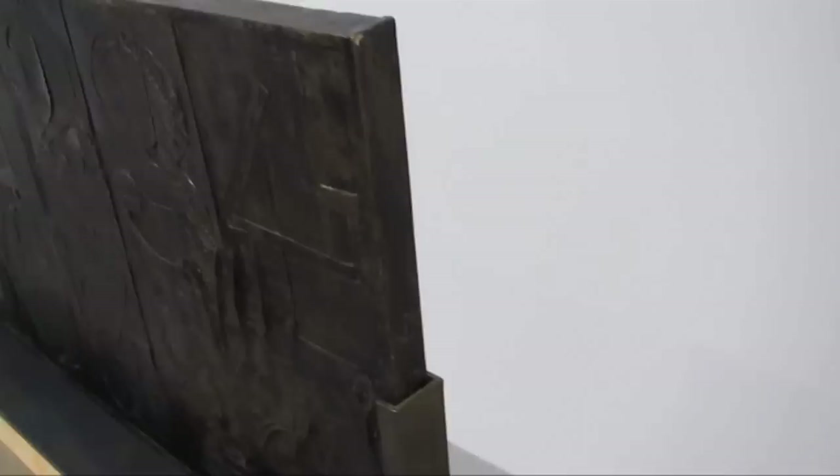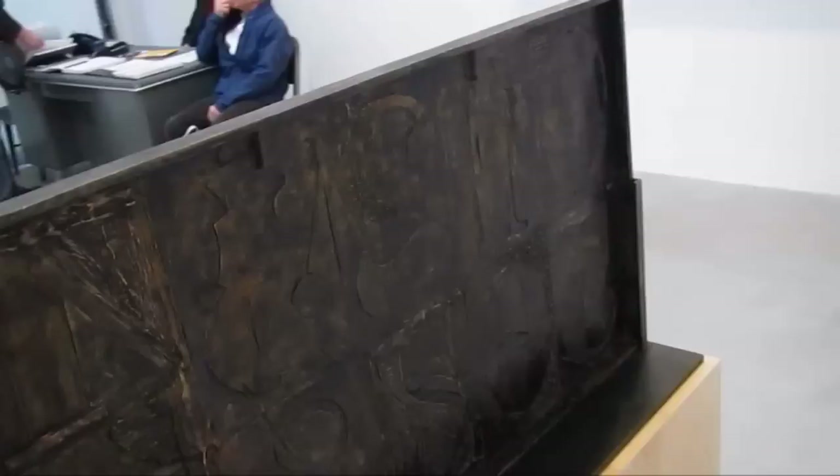We've got a piece that's titled Zero to Nine. This is bronze. Fourteen and seven sixteenths by twenty-five and five sixteenths by one inch. Oh, I like this — we've got the backwards numbers.